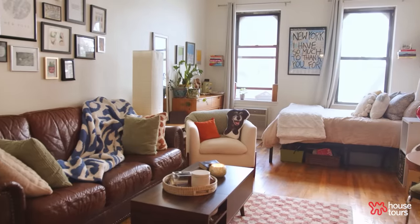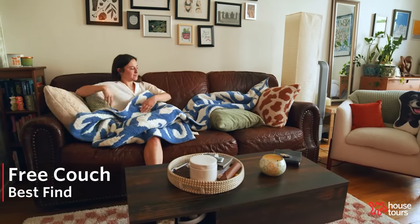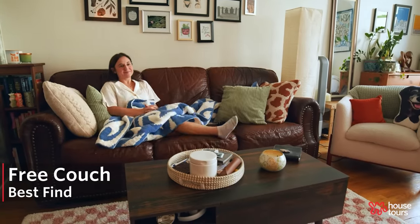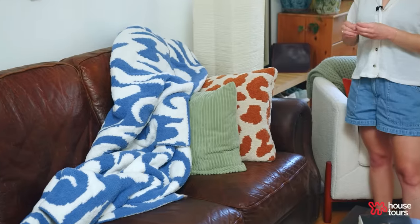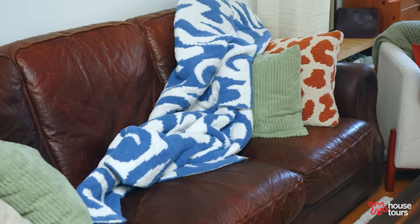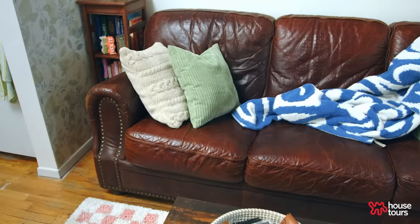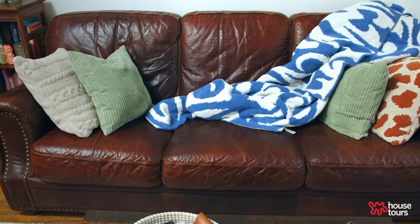This couch is probably the best find in my apartment — I found it on the street. I started sitting on it and the owner came outside and said, 'Would you like this? We don't have any pets, we don't smoke. The only reason we're getting rid of it is because there's a small tear.' It's Italian leather from Bloomingdale's. It was probably the best thing that's ever fallen into my lap, and it was a blessing to squeeze it through the door.